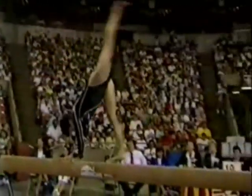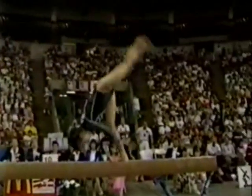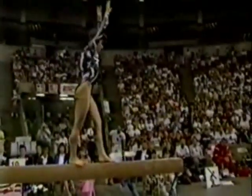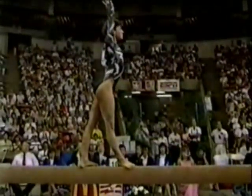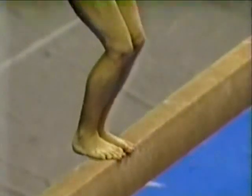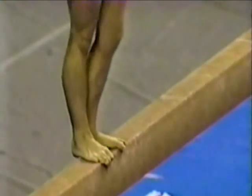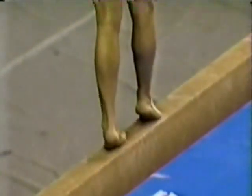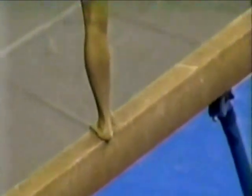She got to the gym early today and was up on that balance beam working new skills. Two layout step-outs right into a half turn, and goes right into a gainer backhandspring. Very nice, very difficult pass on the balance beam. Now here's the leap — it's what you're going to need to compete with the Europeans: a stride leap facing sideways on the balance beam. I haven't seen that before — well, I've seen it a couple times, and she does it quite well.